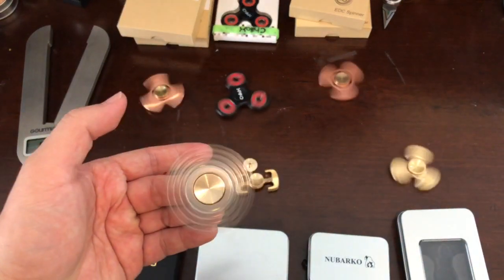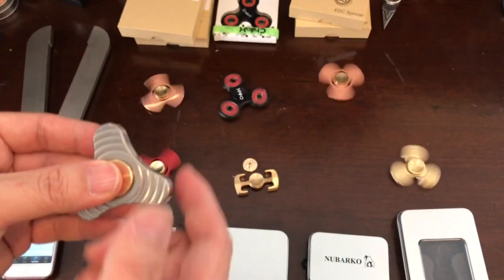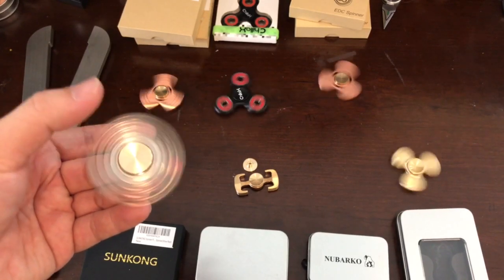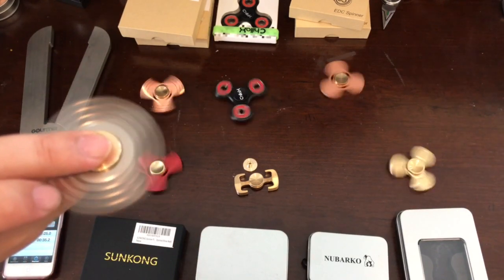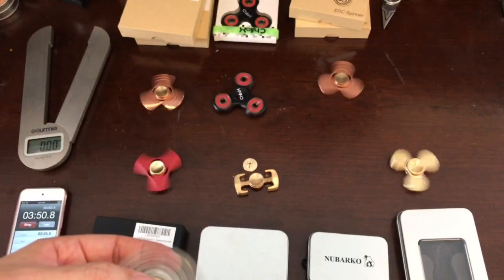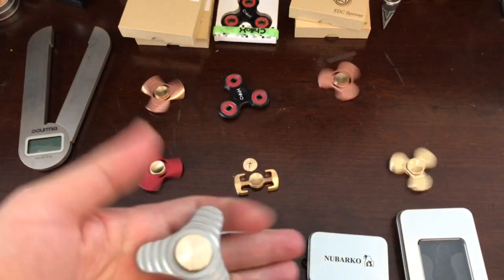This is one side — it gives you this kind of pattern. This one is really quiet. And if you flip it, the other side has a different pattern. This side gives you a kind of swirly pattern, and the other side gives you a little bit different one. But it's really quiet and feels quite nice in your hand — very good-looking spinners.